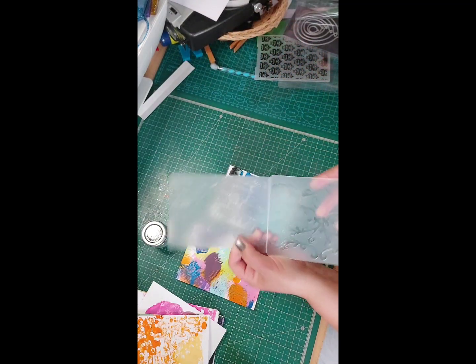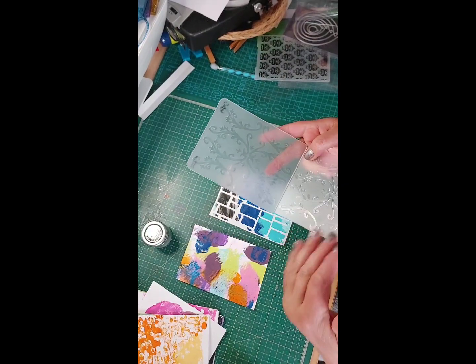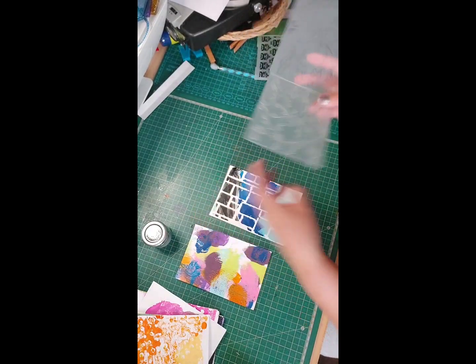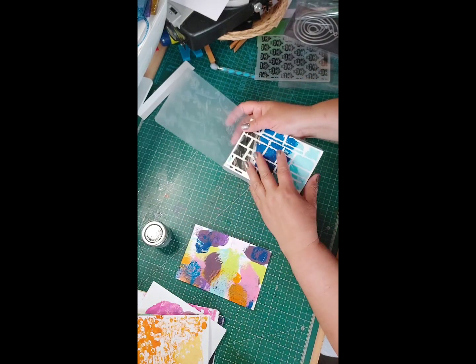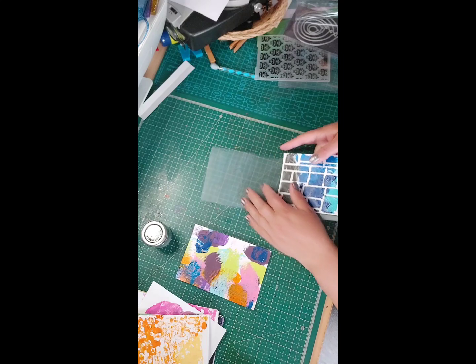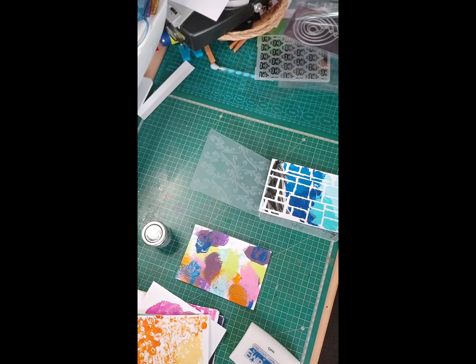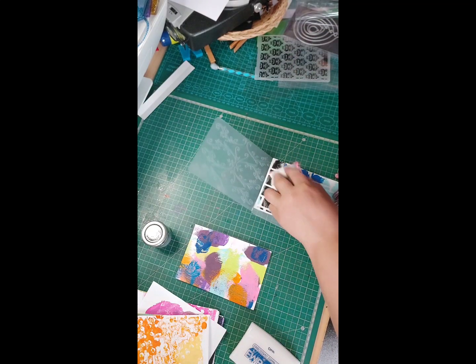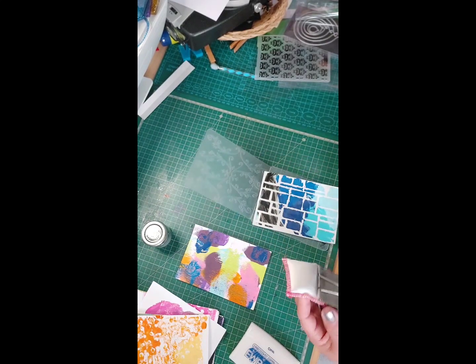I've got an embossing folder here - we've got embossed and debossed sides, so one sticks up and one sort of sticks in. What I want is the higher side, the raised side - I think that's the embossed one, I get confused. I need to grab my powder bag. What we're going to do is emboss them.